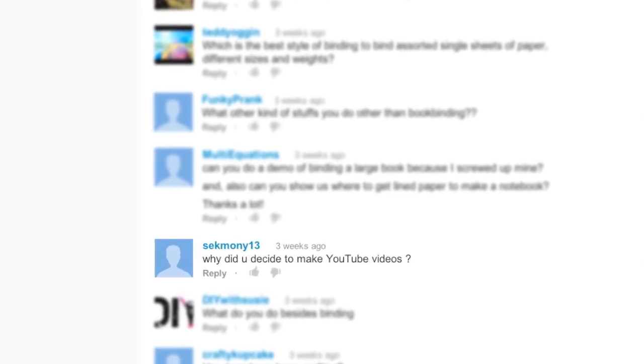Sekmoni13 asks, why did you decide to make YouTube videos? I used to search for book binding tutorials and, like many of you, I was frustrated because I couldn't find easy-to-follow video tutorials. I also used to make silly little videos in iMovie, so I was already familiar with editing and I decided to put some tutorials out there because I figured there were people just like me who were frustrated looking for those tutorials as well. And it turns out I was right — a lot of you have made comments and told me that mine are easy to follow. So that's great, and I'm glad my tutorials are helpful, so I'm just gonna keep making them.